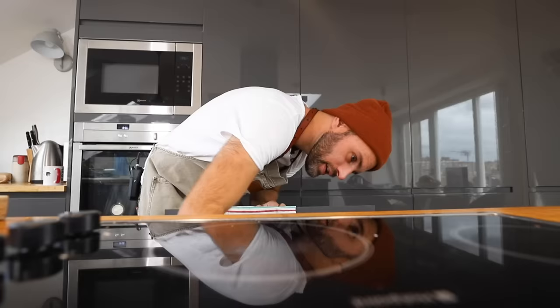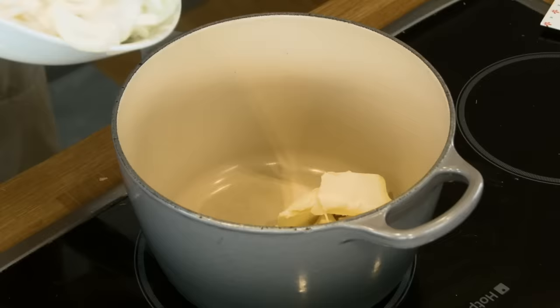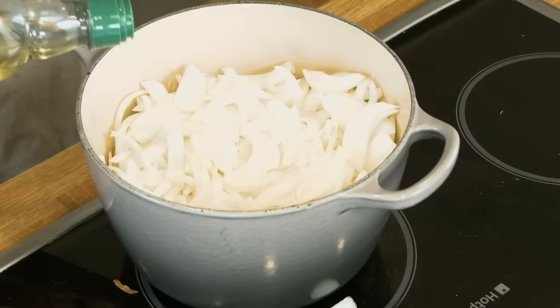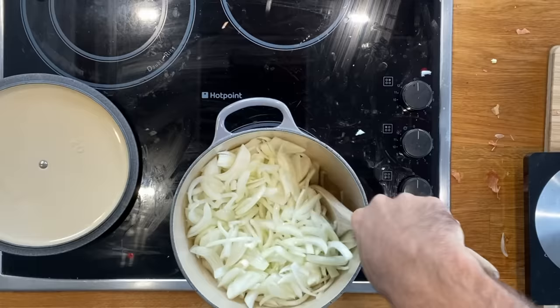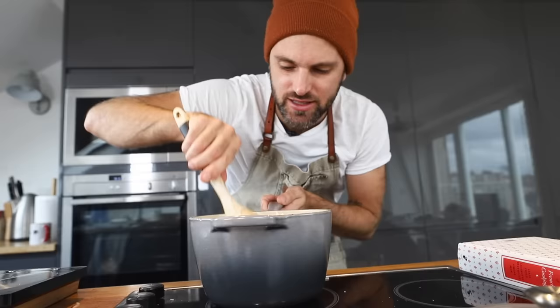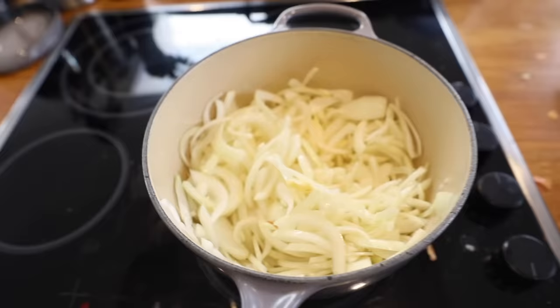I need a heavy-bottom saucepan — one and a half ounces of butter, the onions, and a tablespoon of cooking oil. This needs to be on a gradual heat. Make sure you move it all around so the onions are fully covered in the butter and oil. This is a slower cooking process because I don't want to overcook them or brown them too fast. They need to become tender, then brown. So take your time. 15 minutes, let's go.